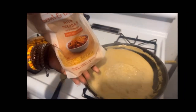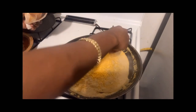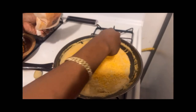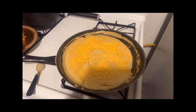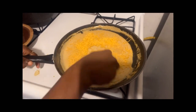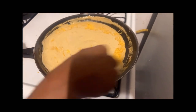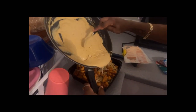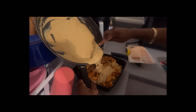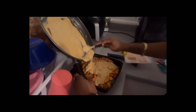I didn't actually film the part where I poured the heavy whipping cream in, but I put heavy whipping cream and then added the same seasonings I used for the chicken. Then I put some cheese inside, as you can see, and just let it sit until I got that thick texture — like how the original alfredo sauce comes out of the bottle. That's the texture we need.